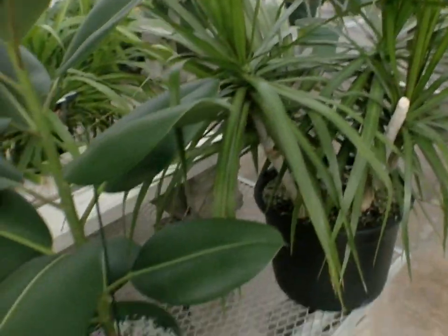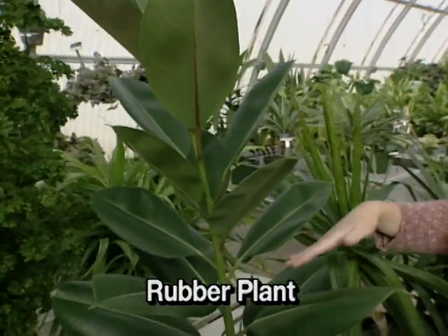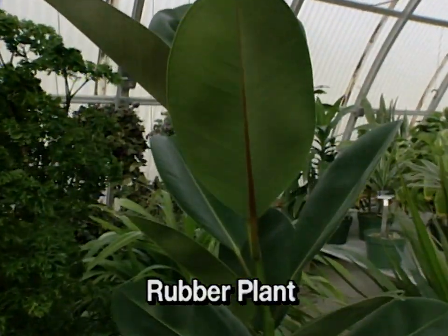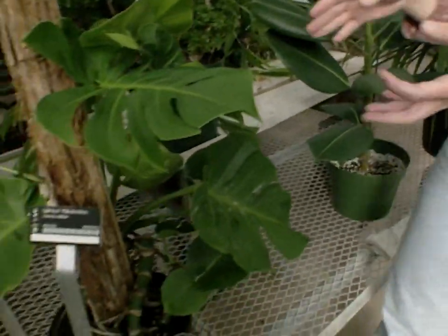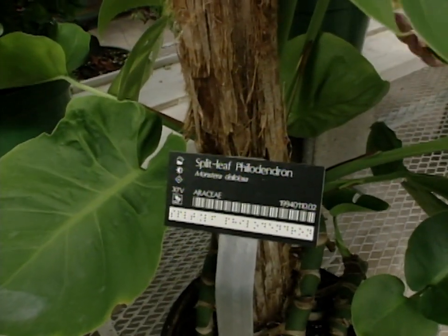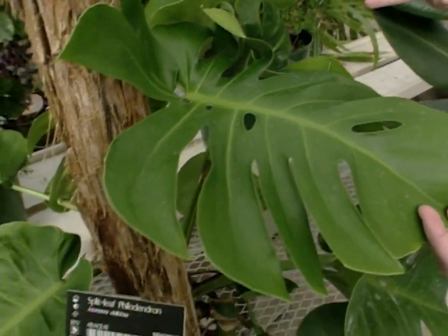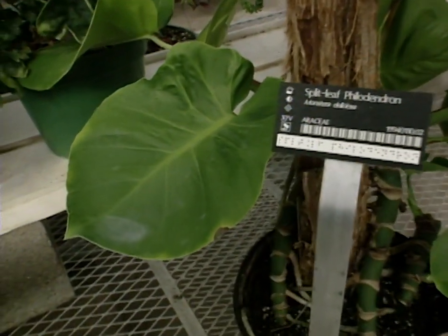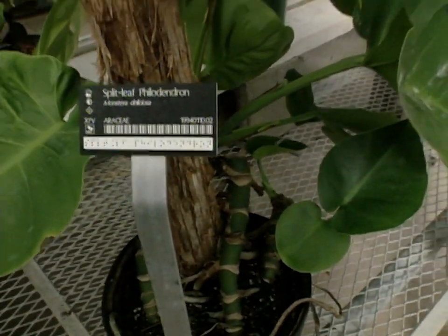Moving on, I have a rubber plant. These are a very popular houseplant and they have great form — this is a nice upright growing plant. Next, we have the split-leaf philodendron, which is also very easy to grow and takes medium-light. Medium-light would be a north window in the summer or a south-facing window with curtains in the winter.